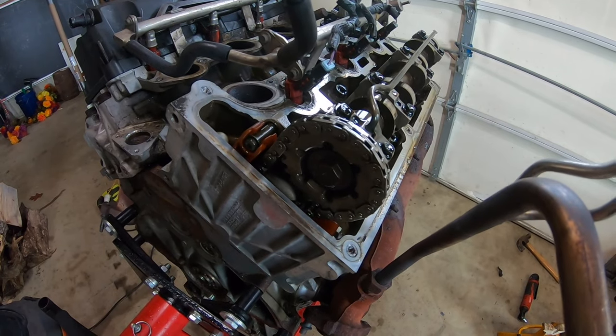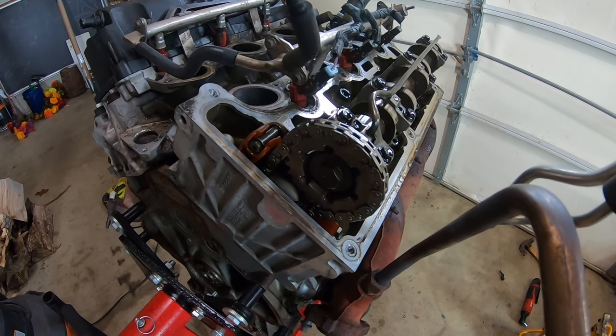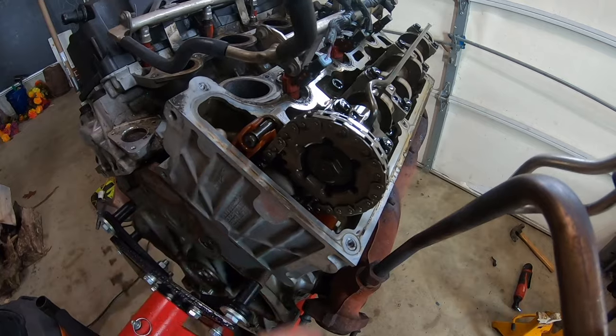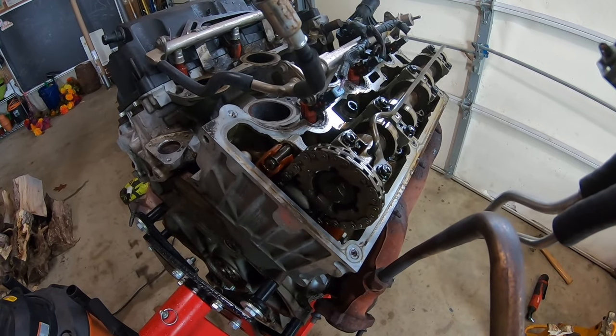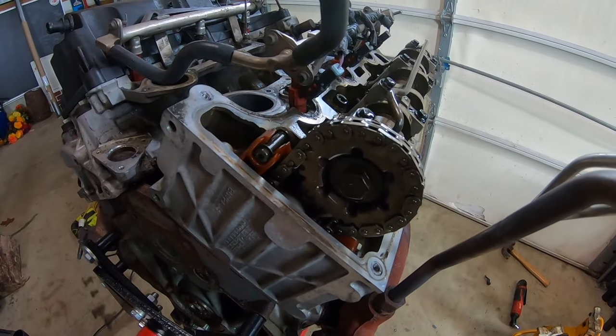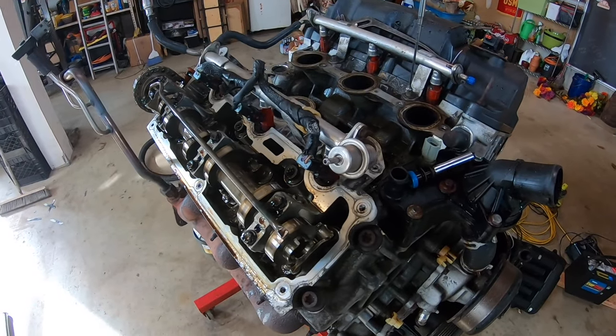Welcome back to the Platinum Garage. On today's episode I'm going to show you how to remove and replace your rear timing chain cassette on your Ford 4.0 engine without using the Ford special tools, so that you guys at home can do the same thing. Let's get started.